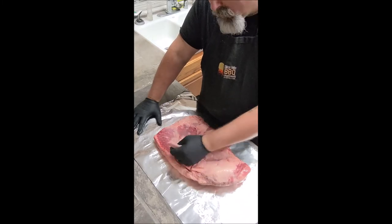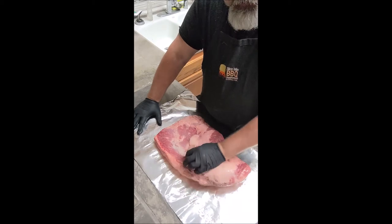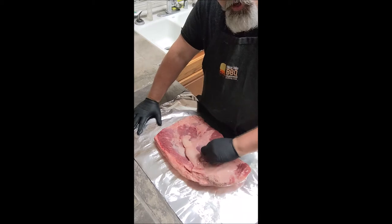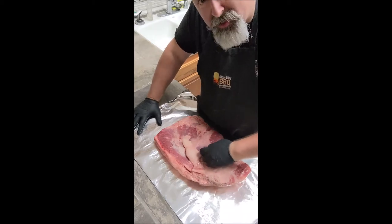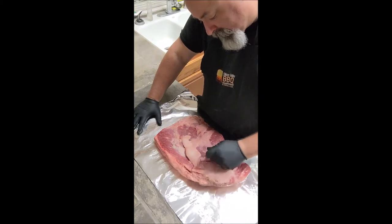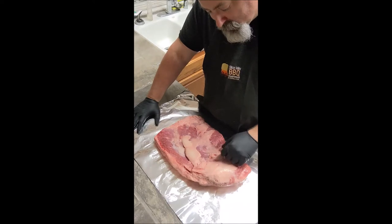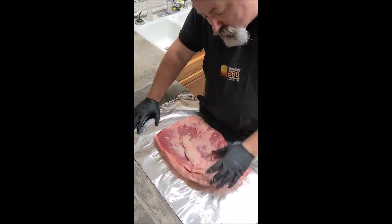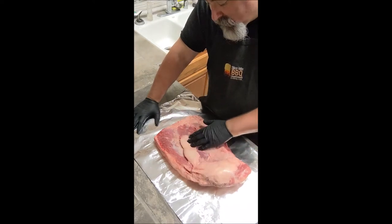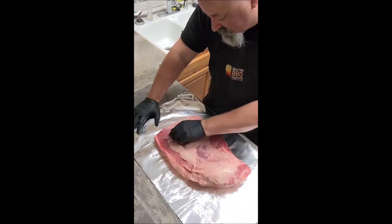A choice grade is going to be leaner and not necessarily as good. Prime-grade is great. You'll hear people talk about Wagyu — Wagyu is great if you're doing competitions, but for personal stuff, I personally think it's a little bit overkill and a lot of expense, especially if you're learning. Even once you get it, if you do barbecue right, an expensive cut isn't necessary — but good quality meat is always necessary.